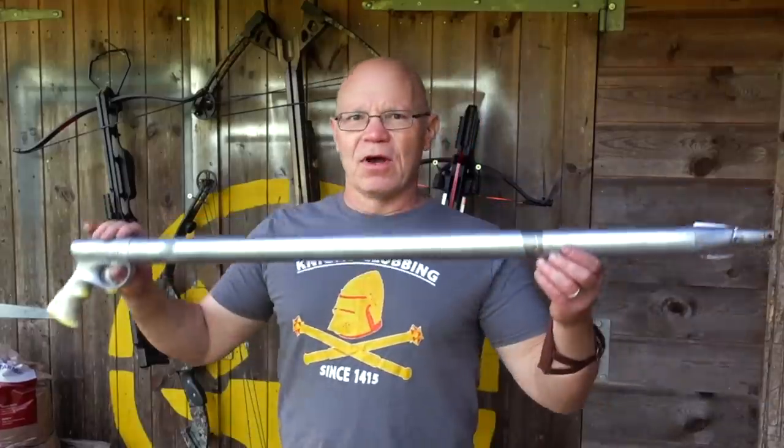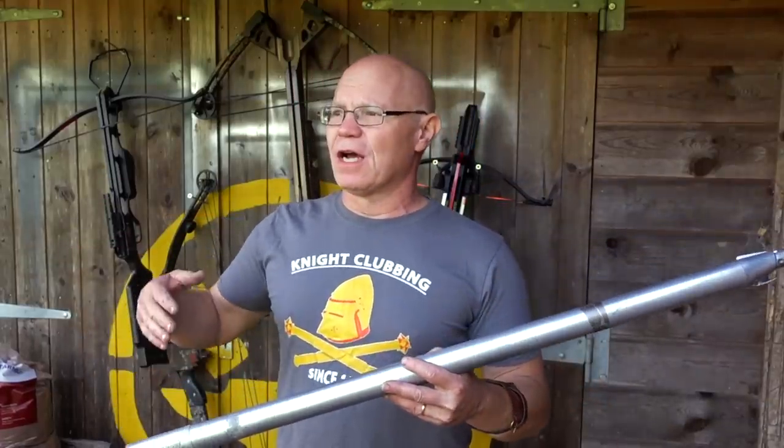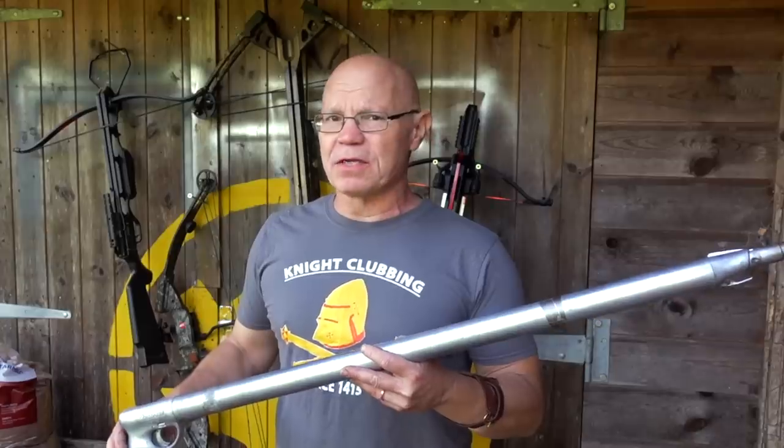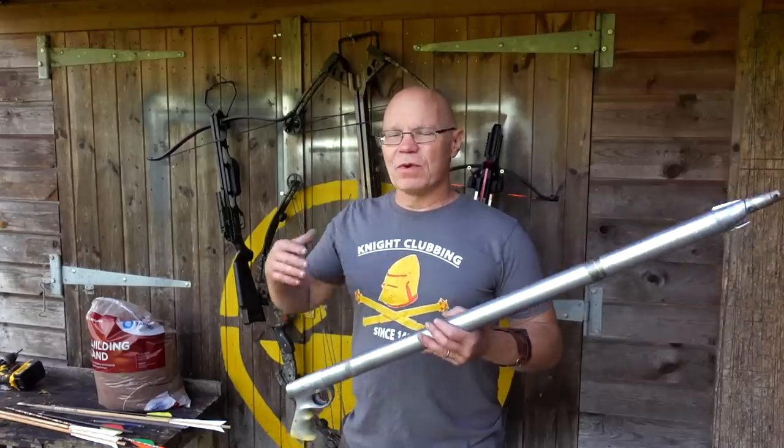And then the wild card in the pack - because we've all got to find out - harpoon gun. If this was a movie there'd be a harpoon gun involved. Sarajevo - I guess they probably didn't use harpoon guns, but let's see what it does. So I'm going down the range now with all my various things.